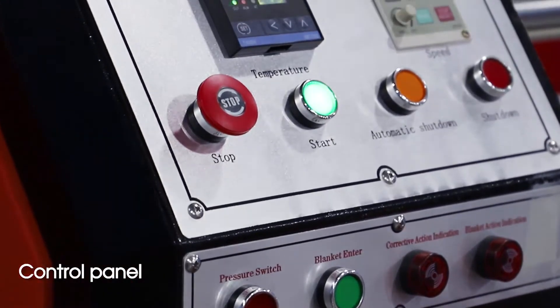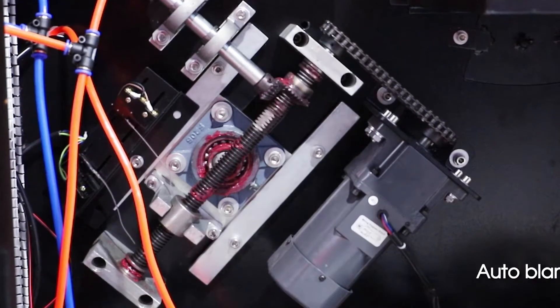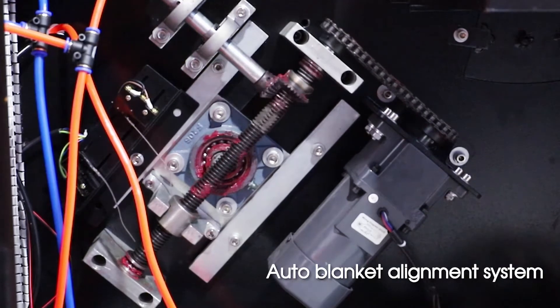Control Panel. Auto-blanket alignment system.